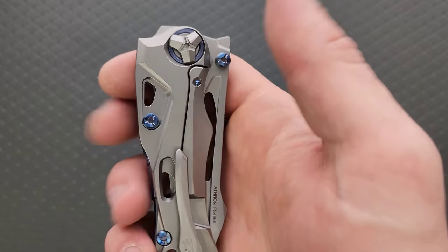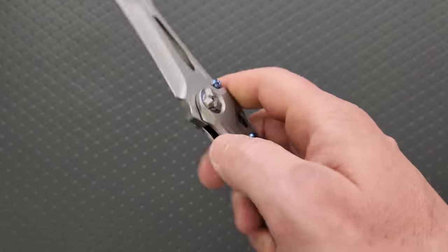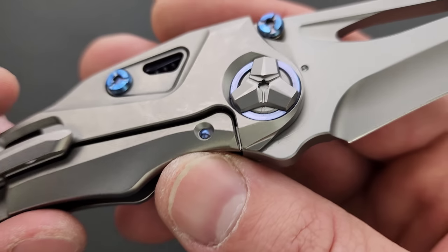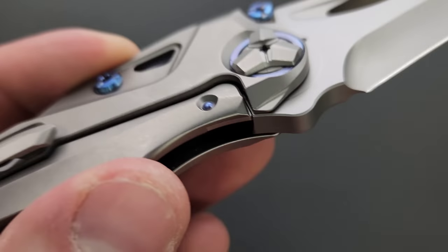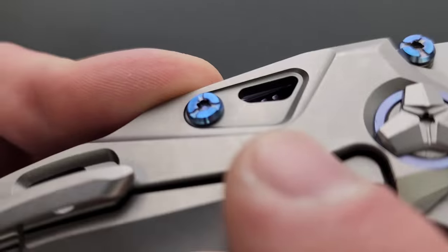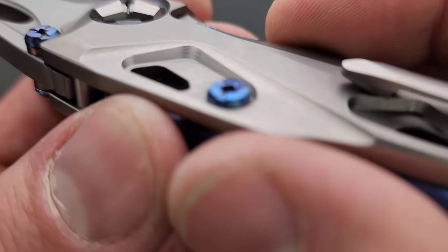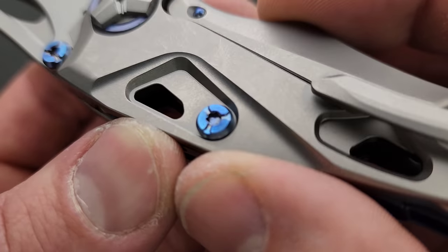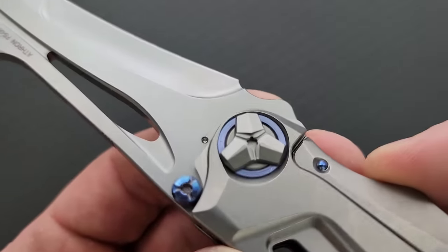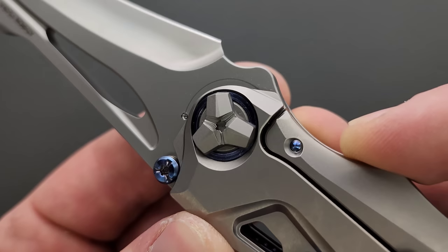This is really crazy — there is so much going on here. I have no idea how much this runs. It is milled out — it's got internal milling. That's the screw head right there, it's been domed off. Are these Torx? Let's get a closer look — yeah, I think those are still Torx, which is good. Same thing with the pivot — look how much work went into the pivot alone.